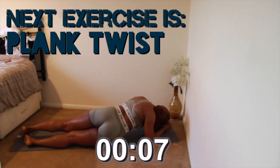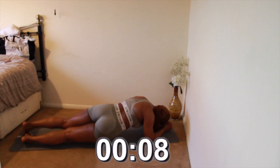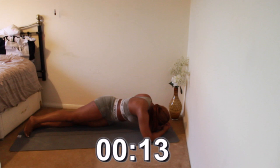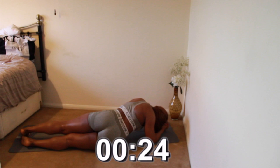Next we have plank twist. When doing this, don't allow your knees to touch the ground at any point. Five seconds left — keep pushing.